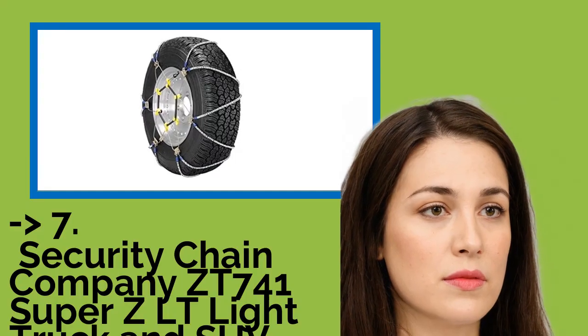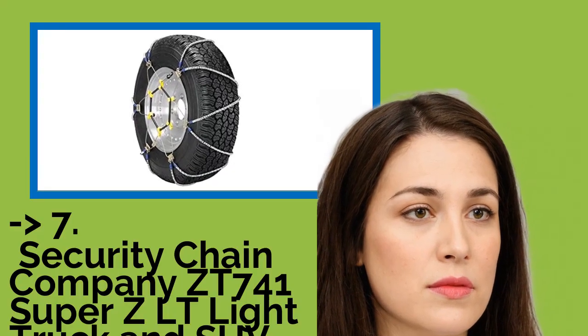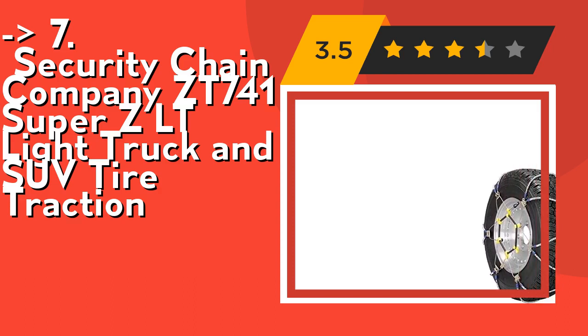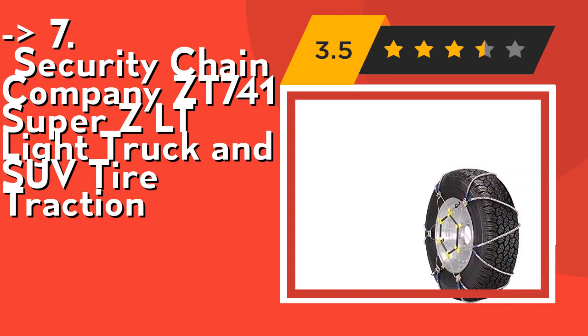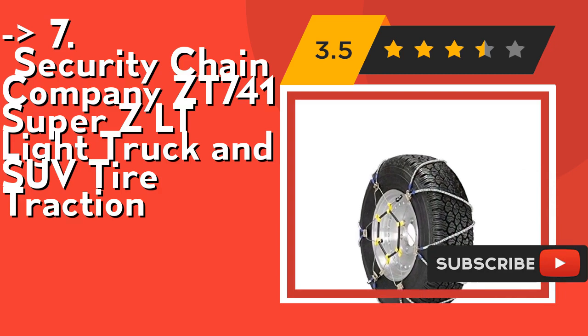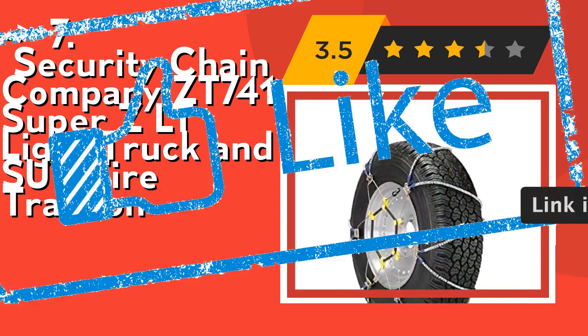Number 7 is the Security Chain Company ET741 Super ZLT Light Truck and SUV Tire Traction. Its built-in rubber tensioner means there is no need to stop and re-tighten after installation. It offers greater durability than conventional tire chains or cables. Check out the link in description to buy this product from Amazon.